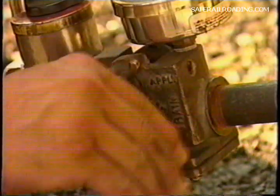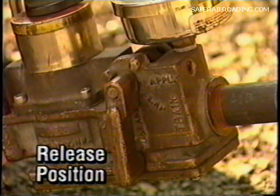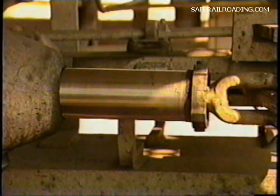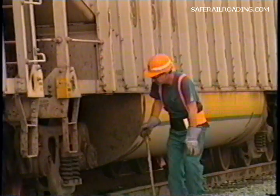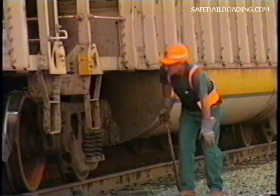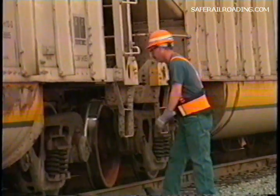Next, move the device handle to the release position and proceed with the inspection of the train. At the time the train is inspected, observe the condition of piston travel and all parts of the brake rigging such as brake shoes, levers, brake beams, and so forth, correcting any discrepancies including leakage. It may be necessary to note repairs needed to be performed after brakes release.